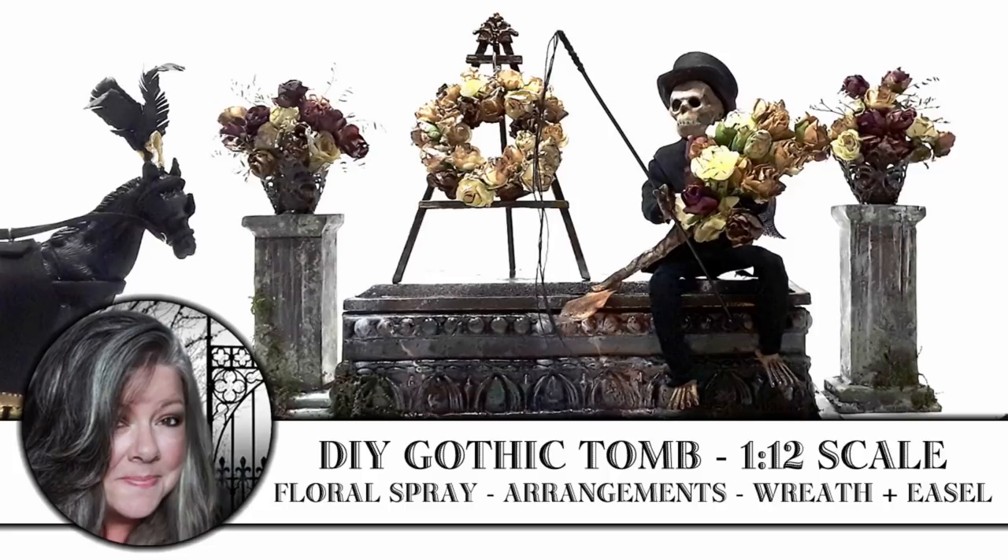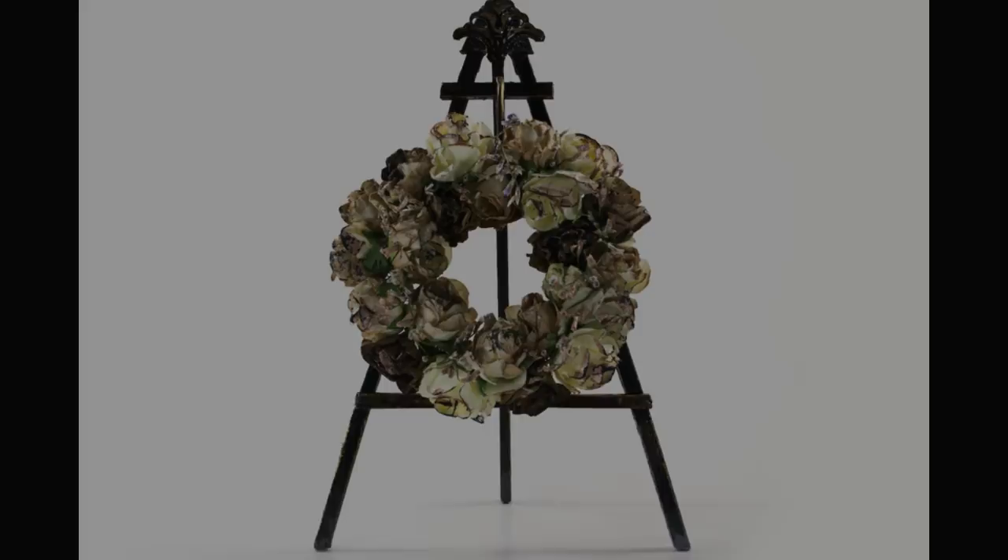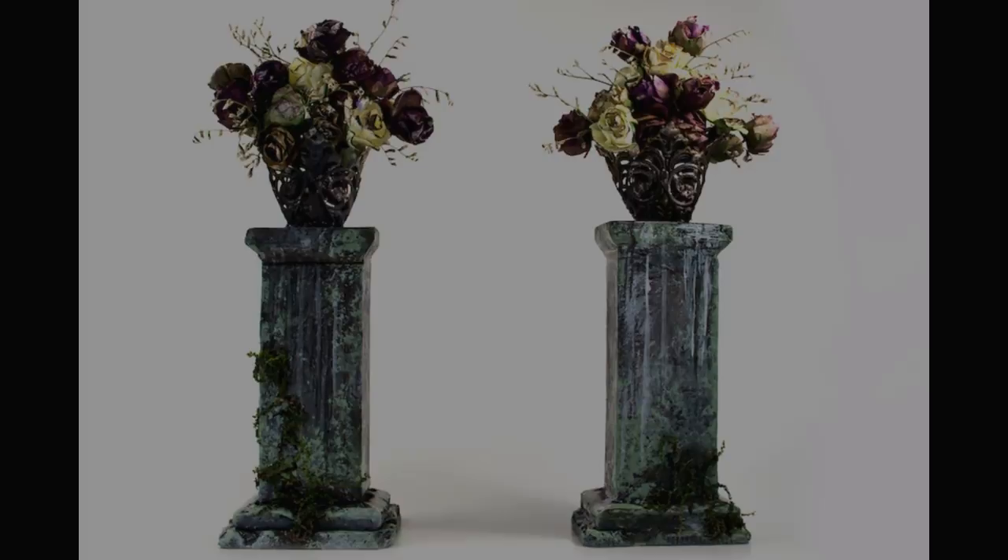Hi, it's Heather from Thicketworks, and today we're going to be creating this do-it-yourself gothic tomb with a faux marble finish. We'll also be creating this deliciously faded wreath, the easel that it sits on, these two columns, and the flower arrangements. Let's begin with the tomb itself.